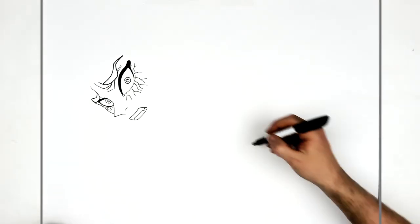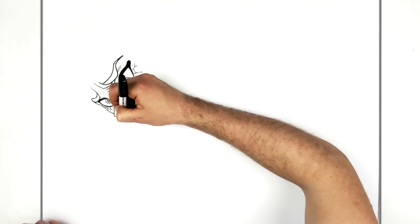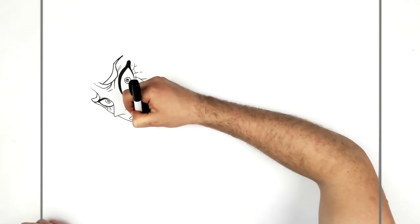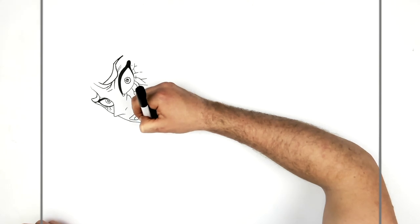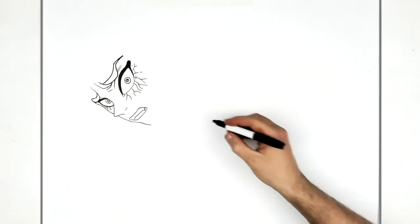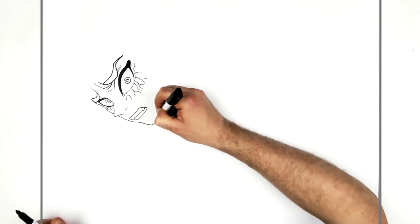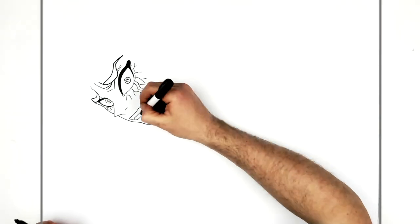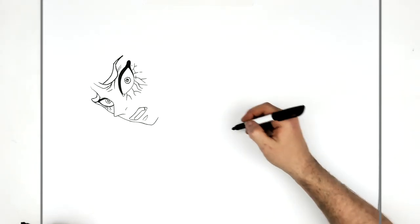The rest of his face — the side follows this line, goes behind the nose and comes down, curves in a bit, then out for the chin. The chin goes that way, and then there's that shadow underneath the chin.